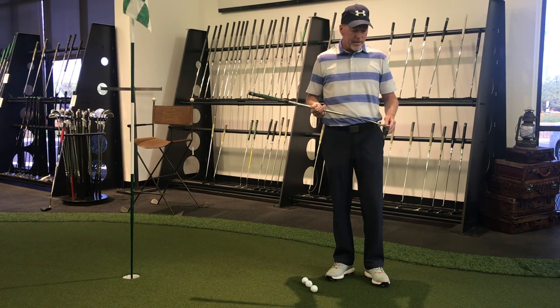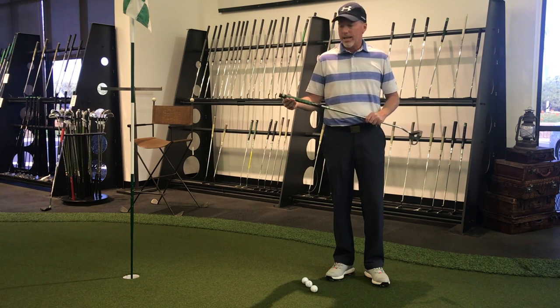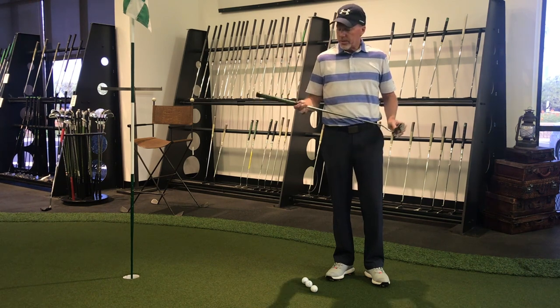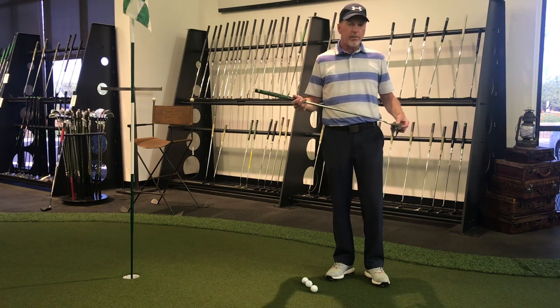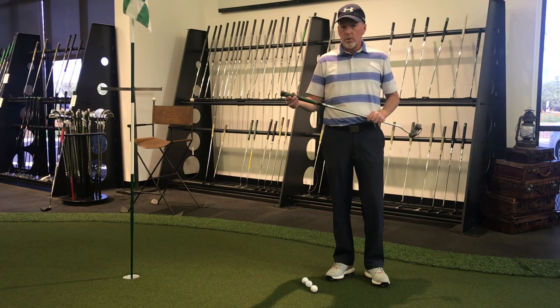It has amazing benefits to the weighting system in this putter. Most putters have a heavier head and a super light grip end - there's no weight up in the grip. But the heavy putter actually does have weight up in the grip and in the head. This version, the original style heavy putter, is quite heavy - certainly much heavier than the average putter. But they make other putters as well, a mid-weight and also a lighter weight.